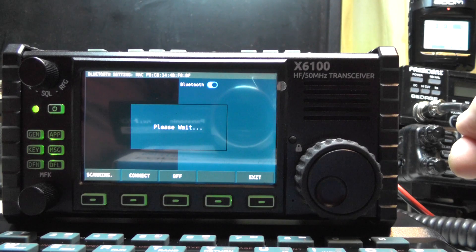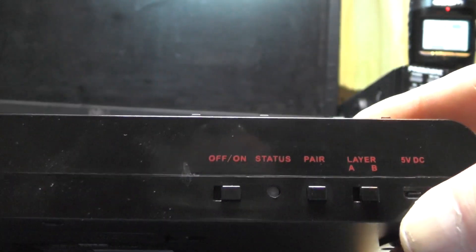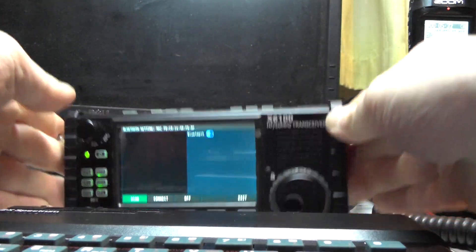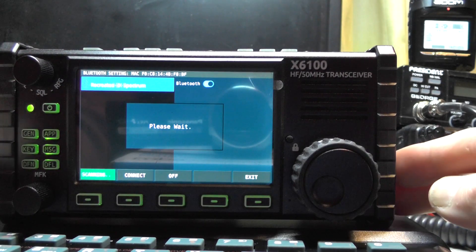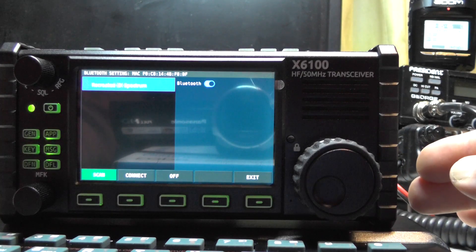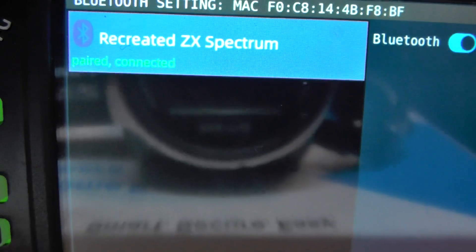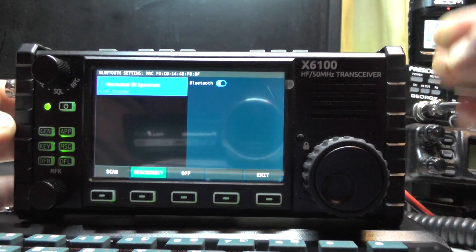It's not finding anything yet, so I'll put the Spectrum into pairing mode by pressing the pair button — you can see it's flashing. Now we press Scan and it should come up. There we go — 'Recreated ZX Spectrum' at the top! It connected to my iPhone no problem but wouldn't connect to that generic Bluetooth keyboard. We're going to press Connect at the bottom — there we go — 'Paired and Connected.' Now we press Exit.